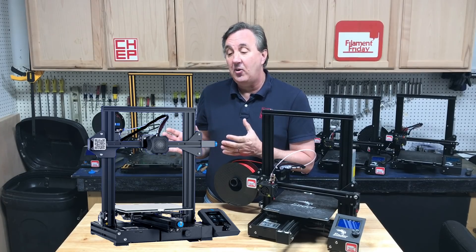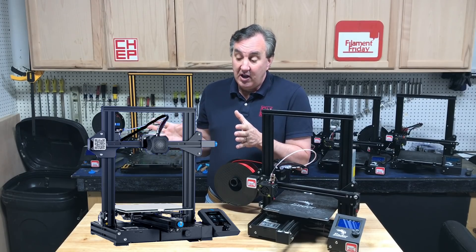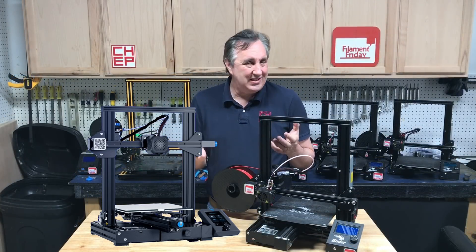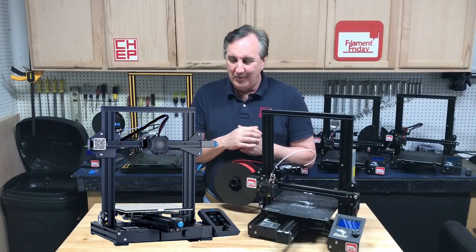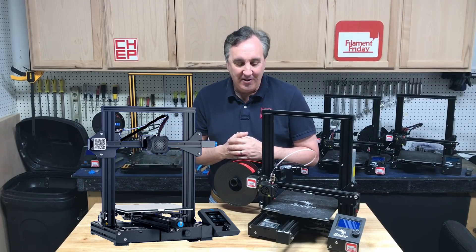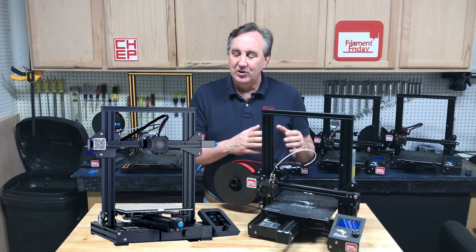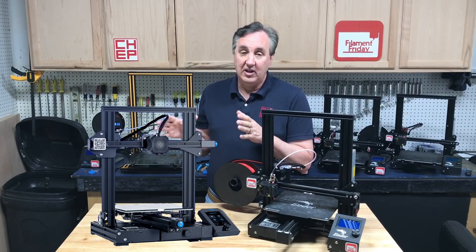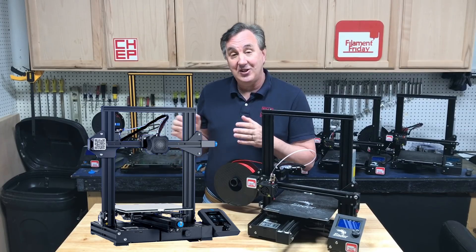The big question is whether it's worth the $289 list price. You can buy one right now for $269 on their site as a pre-sale, which is $60 more than the standard Ender 3 and $30 more than the Ender 3 Pro. That's a tough call because a lot of what this has you can add to a current machine. It'll be interesting when more specs come out — the electronics, the build size — to see if there are improvements I'm missing.